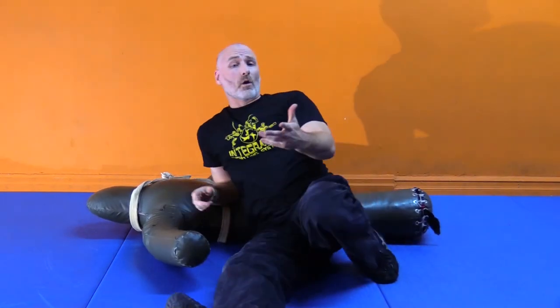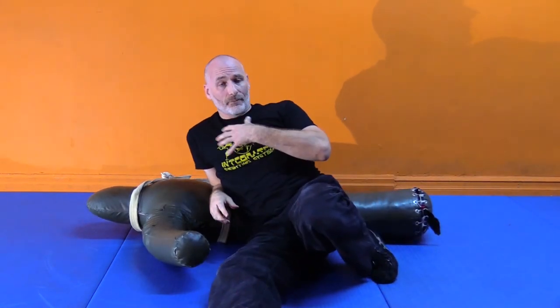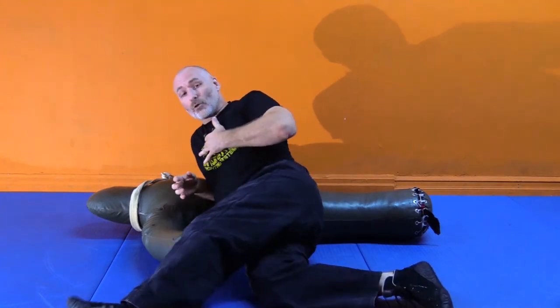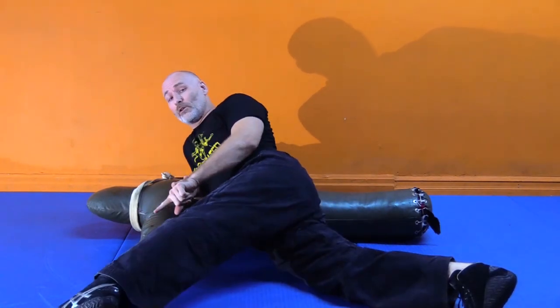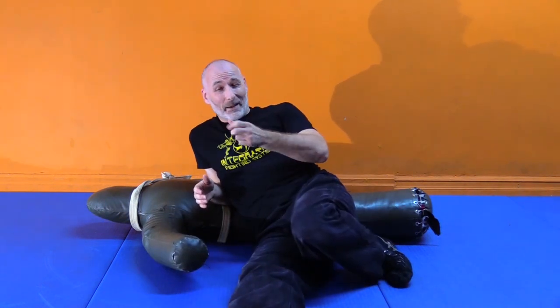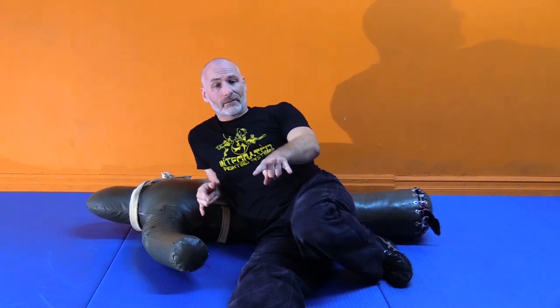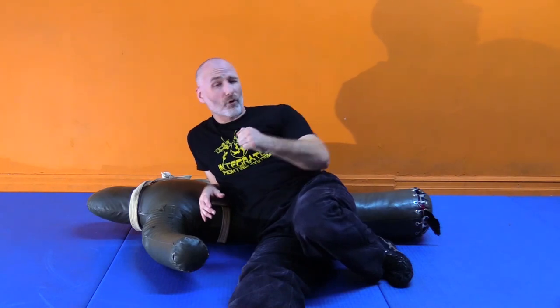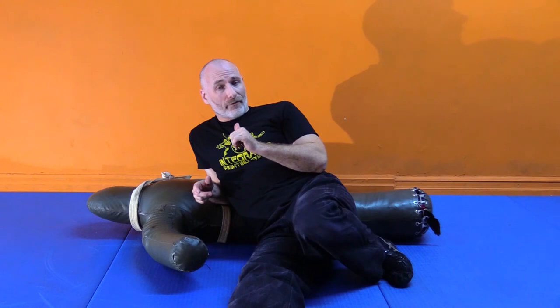Our cross body can be done one of two ways. I generally favor being in an extended pressure-based cross body where my legs are all the way out, either on the blades of the feet or the balls of the feet. I want to have my hips low — my hips can touch, my knees can touch, but weight cannot rest on the ground. It is my feet and the center of my torso that act like a tripod, presenting all the pressure onto his ribs. I want to avoid leaning on my knees and taking weight off of them.